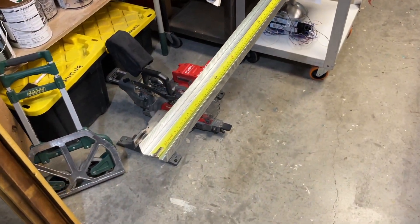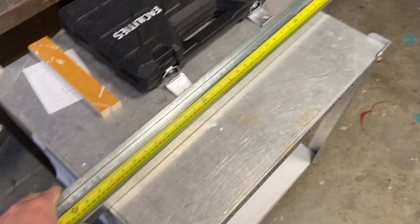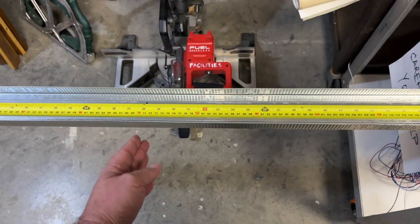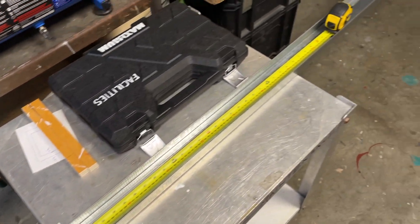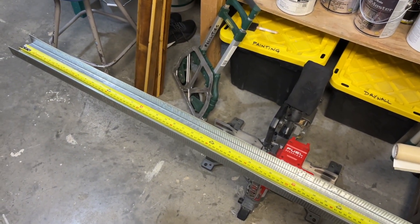Then I came across this and thought, that'll be perfect! The bottom track that's designed for a metal stud wall is wide enough to fit my 2-inch filter. I can cut, fold it to a 90, rivet the corners to hold it in position, and then I'll have a nice strong filter rack that I can install in the unit itself. That should work well.